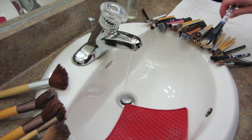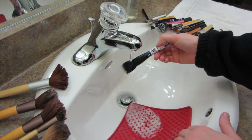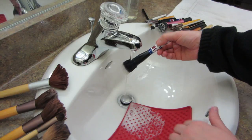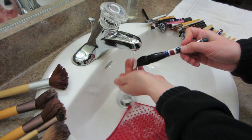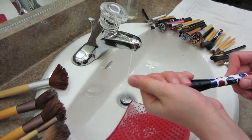After all your brushes are soaped up, we're going to turn on a slow steady stream of lukewarm water and we're just rinsing off all of the soap and all of the makeup. What you're looking for here is water that runs clear, because then you know that all of the makeup is out of the brush.